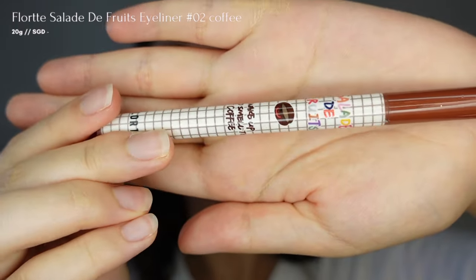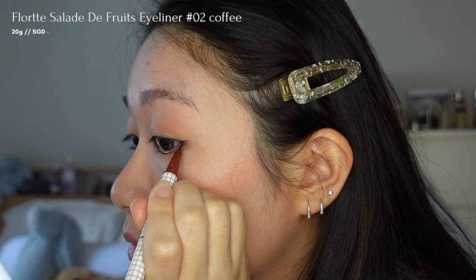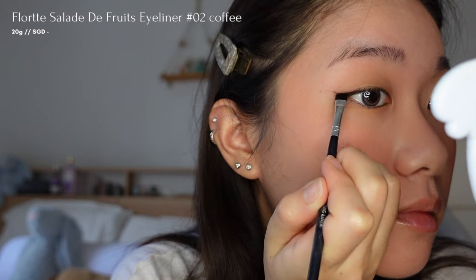Next, I'll use a brown eyeliner from Floret to create a winged liner, giving my eyes a softer and more awake look. I'll then use the darkest shade from the bronzer and apply it on top of my eyeliner to make it last longer.